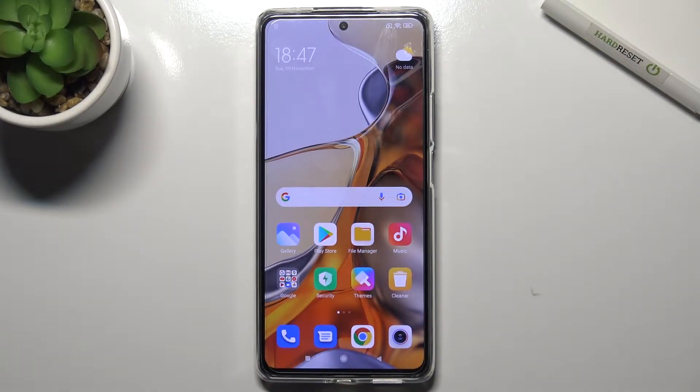Welcome. Today we're looking at the Xiaomi MI 11T Pro and I'll show you how to take screenshots without the buttons on this device.